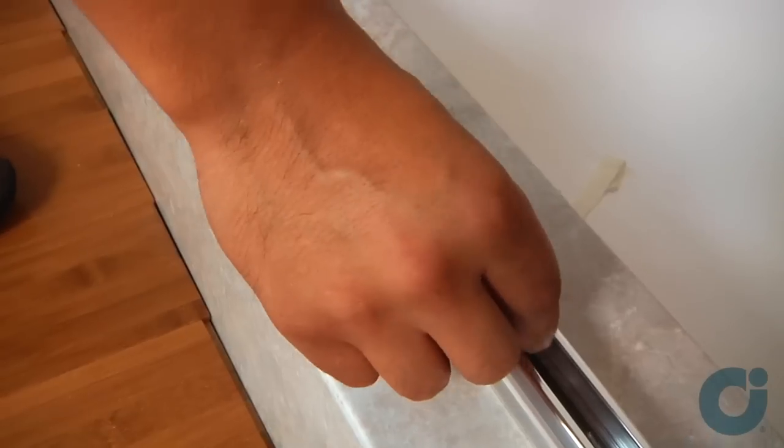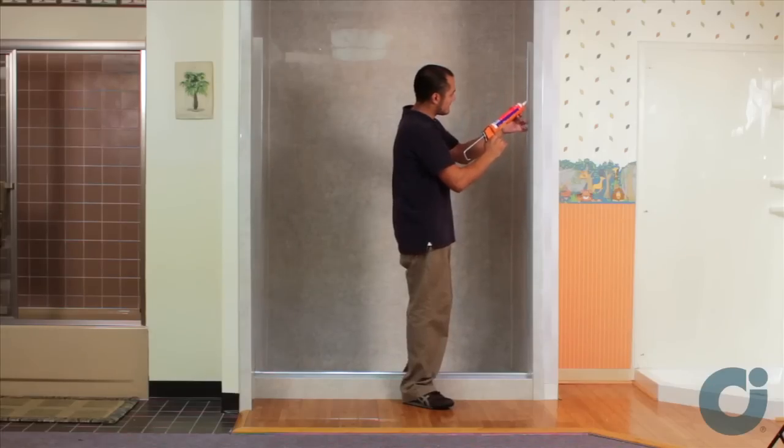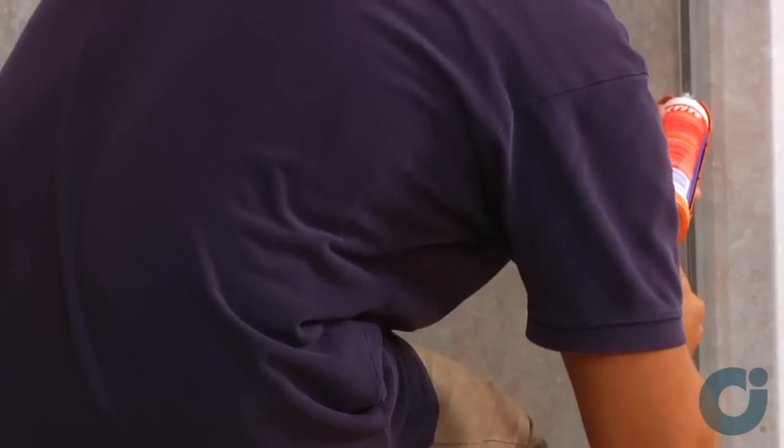Insert two setting blocks on the panel side of the sill cavity. Run a bead of clear caulking the full length of the wall jam on both inside walls.